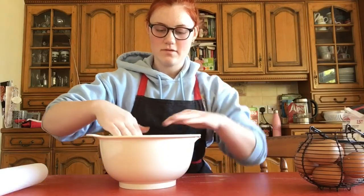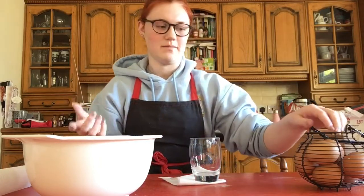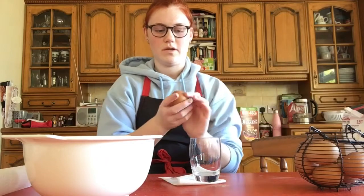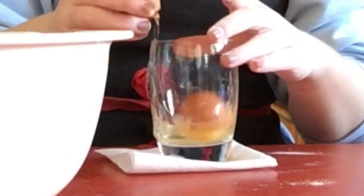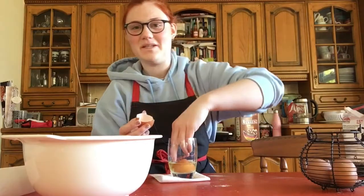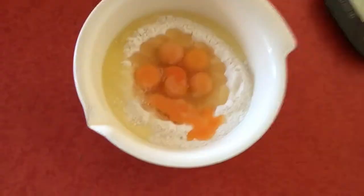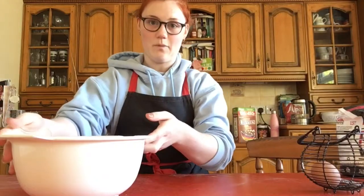Once you've got your 600 grams of flour, what you want to do is make a bit of a well in the middle and crack your eggs in. I have a really weird way of doing this — I don't trust myself doing it over the bowl just in case some shell goes in. There was a little bit of spillage, but we can work with that.